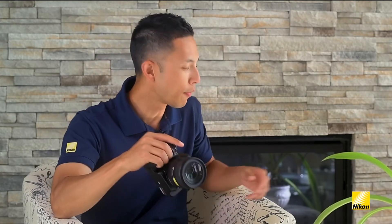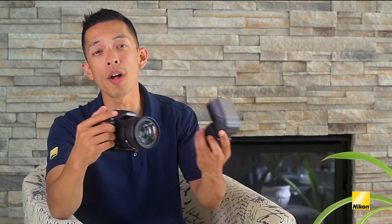Now, there are some outdoor uses for the built-in flash when you want to add a little bit of fill light on your subject, but for indoor shots, it'll most likely have the same glare on the forehead and shadow behind the head look that you were trying to get away from. So, an external flash will help get rid of all this.